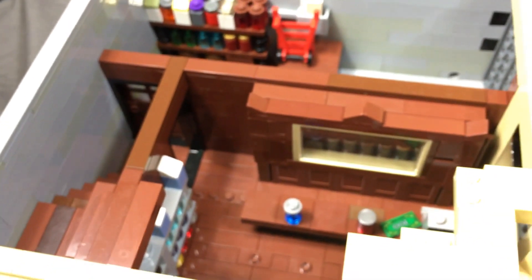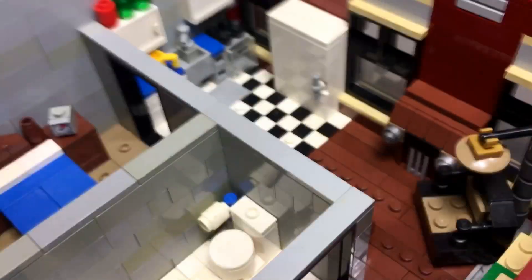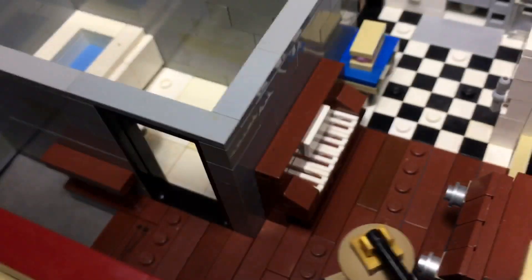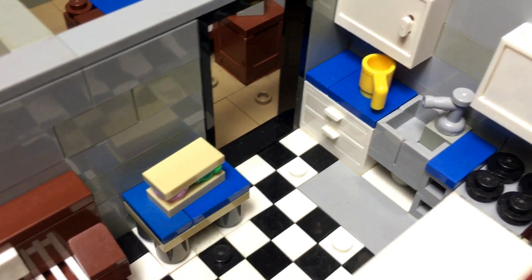Heading up the stairs leads into a very nice apartment — I did forget to put a door there, not gonna lie. There's a bathroom with a bathtub, sink, and toilet. He must be really into music because he has an old radio, his lounger, a lamp, a piano, and a little table build with a sandwich.